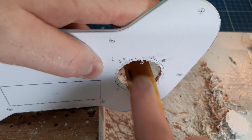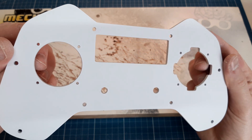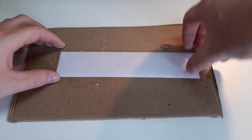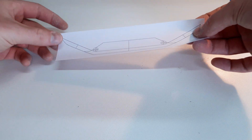Why don't you use a 3D printer? You might be thinking. To be honest, I think 3D printers are really cool devices, and I don't dismiss the idea of having one in the future, but I really like the visceral feeling of making my own parts with my own hands.